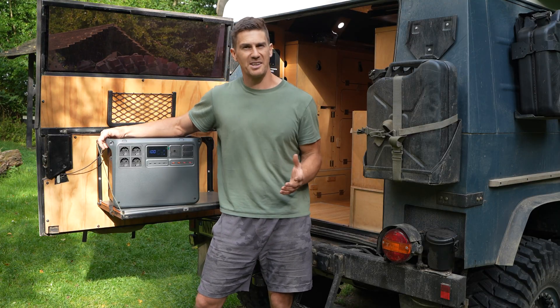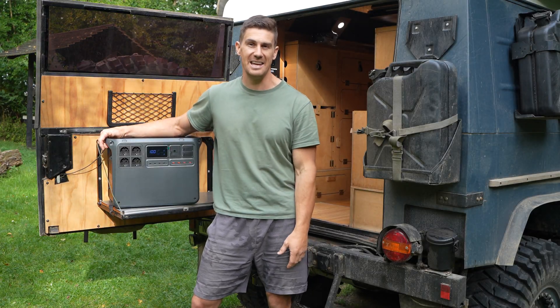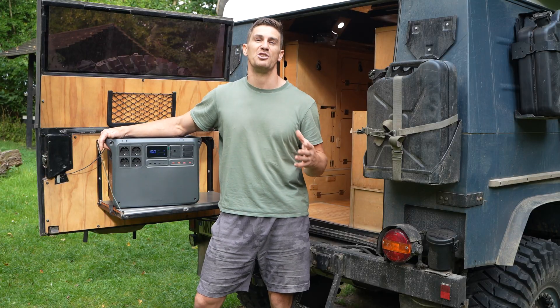I want to talk about some specs, why I think it would be a really good solution for your camping and overlanding needs, and then we'll go into some real-world tests and usage of the product today.